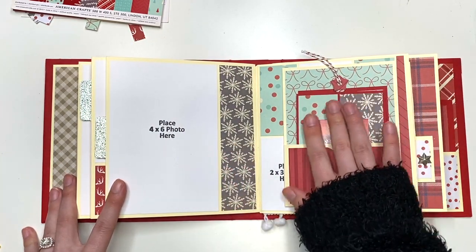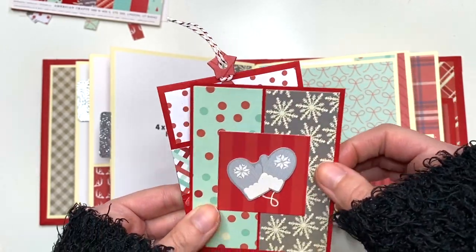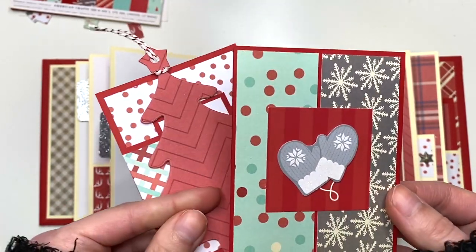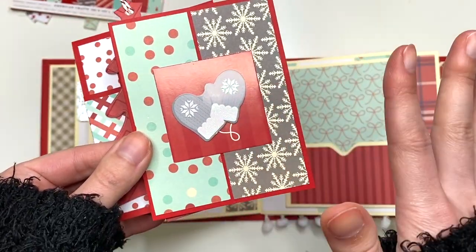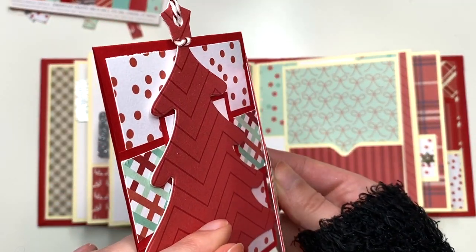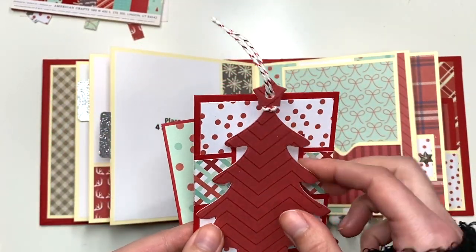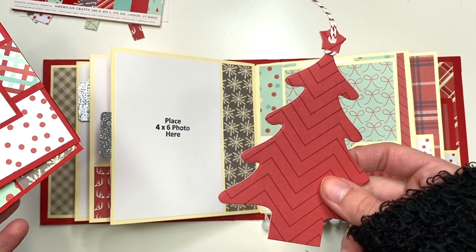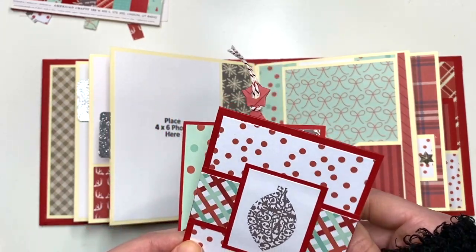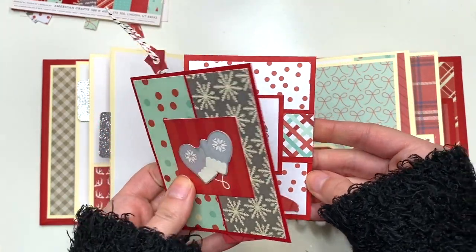Then there's a four by six photo mat. Here we have another pocket and I made an insert using up some scraps. This tag is actually from Dollar Tree — they come in a pack of 18 — and it goes great here because it's got the gray and the red and a little bit of dimension. There's a photo mat on the back with three by four mats. Then there's this Christmas tree, which is the negative piece of the Christmas tree from the front cover, with a little tag. You could journal on the back.